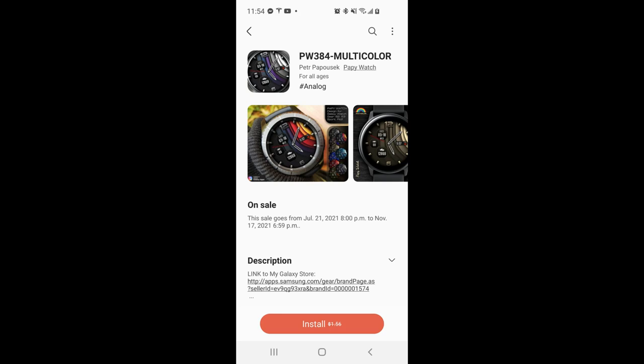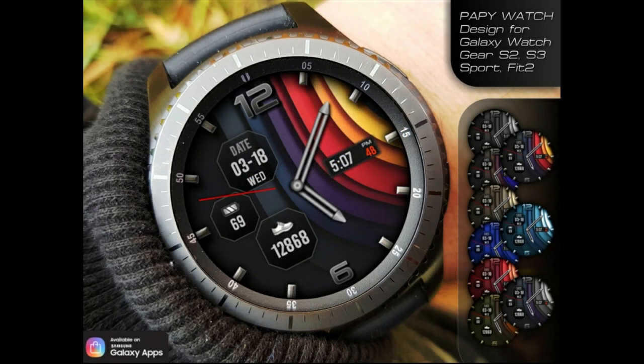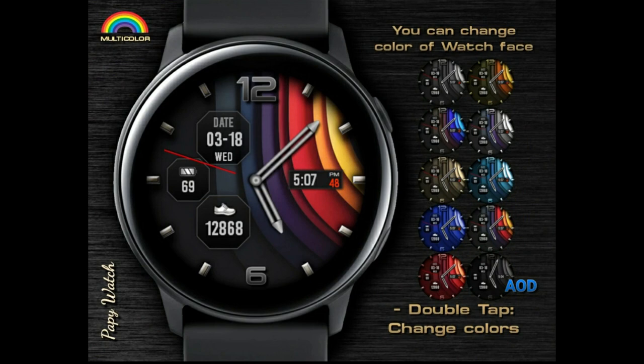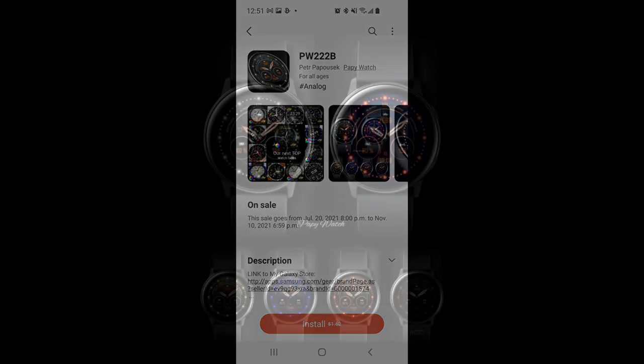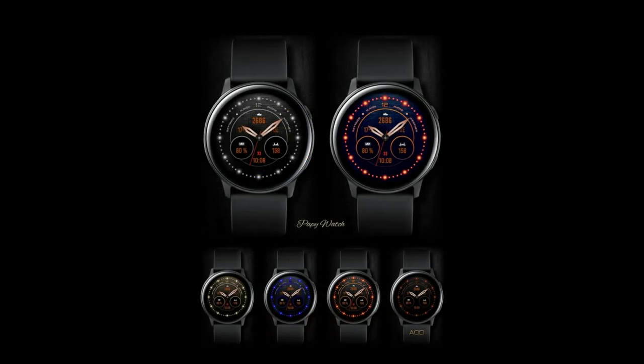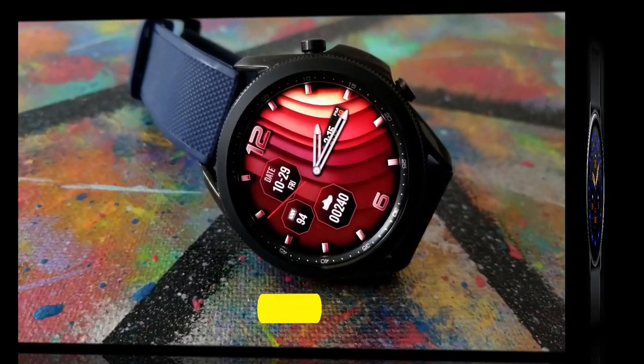Hey everyone, welcome back to my channel and to another watch face review. For the show today I have a couple of limited-time freebies that you can pick up for your Tizen devices, which means all of these will be available to download inside the Galaxy App Store. According to the promotions, these should still be available for free for a few more days, but grab them as soon as you can because developers can end these sales earlier than the date shown. Stick around because later on I'm going to give you a bonus watch face that's also available for free for a limited time.